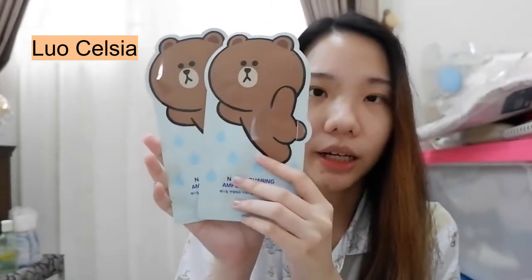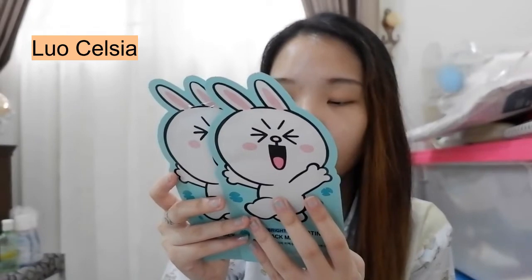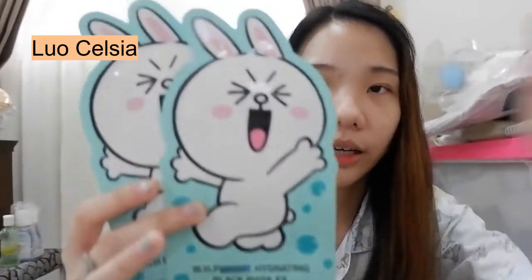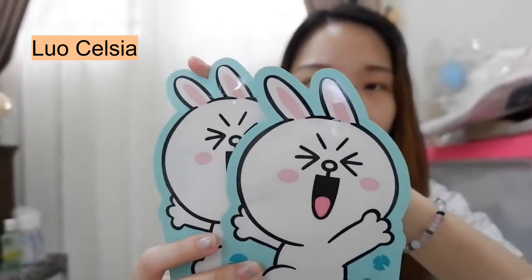Karena ada si ceweknya, pasti ada si Brown-nya dong. Ini di sini Brown-nya juga dapet 2. Kalau untuk yang Brown ini tuh, dia varian NMF Aquaring Ampule Mask X, ini buat muka kalian supaya terhidrasi. Next, aku dapet yang Connie. Kalau yang Connie ini tuh variannya VHP Bright Hydrating Black Mask X. Ini juga dapet 2 piece. Ini kemasannya lucu pol ya, bentuk ininya tuh kayak ngikutin sesuai karakternya mereka.